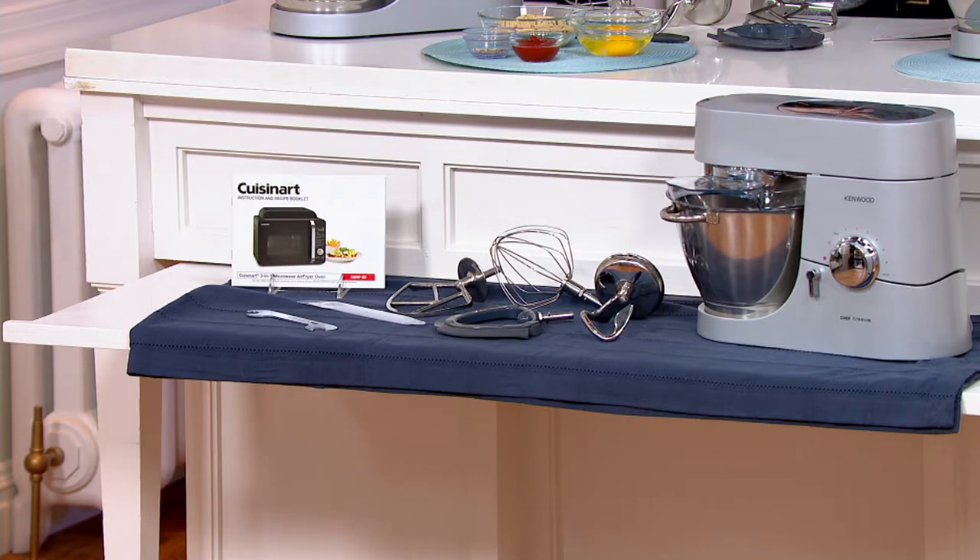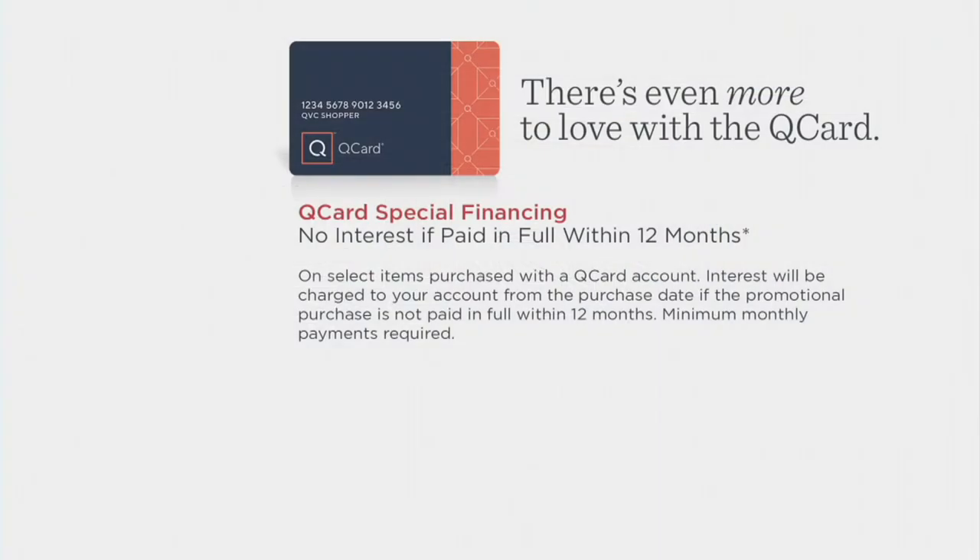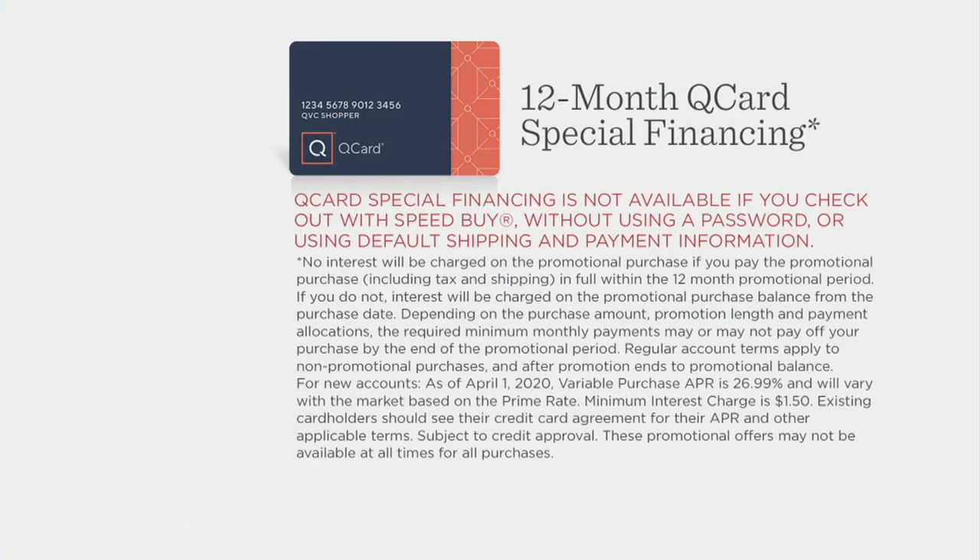We also have this available on 12-month special financing when you use your QCard. Doing the math, it comes out to about $37.50 a month. You have those 12 months to pay it off and it will be interest-free if paid in full within those 12 months.